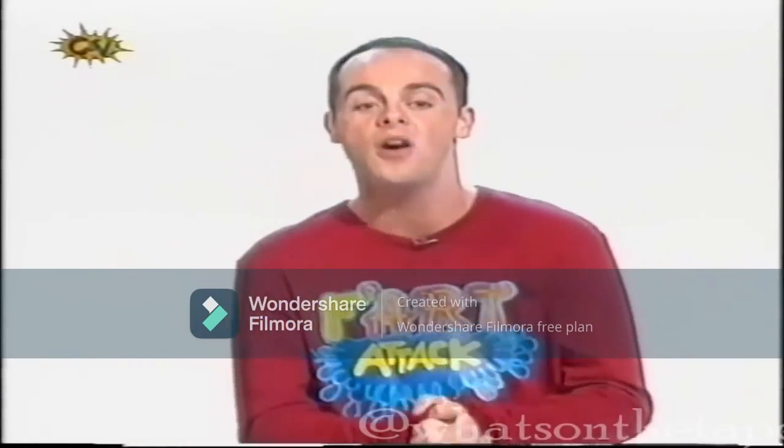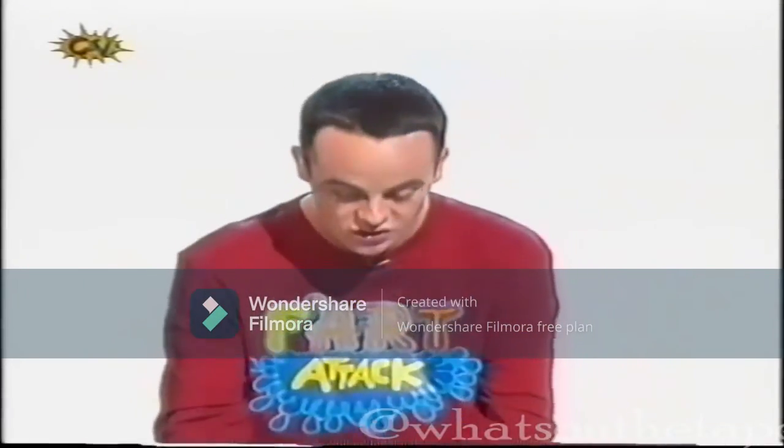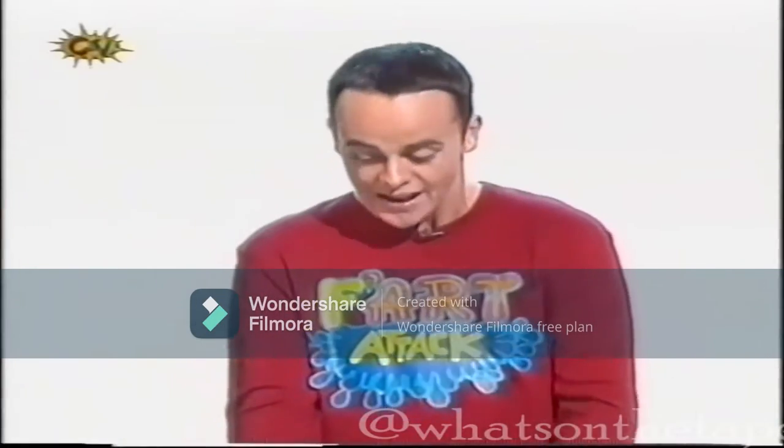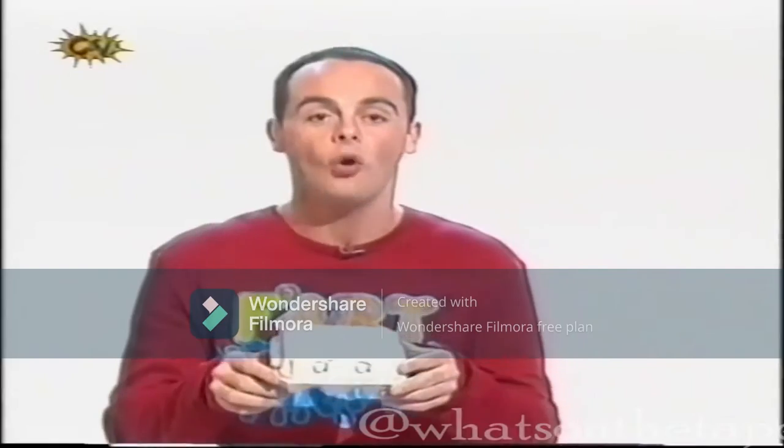Well, that's OK, because I've got the perfect gift for Mum. It's a decorative box for her to keep her smellies. Here it is. Now, what you need is an egg box.